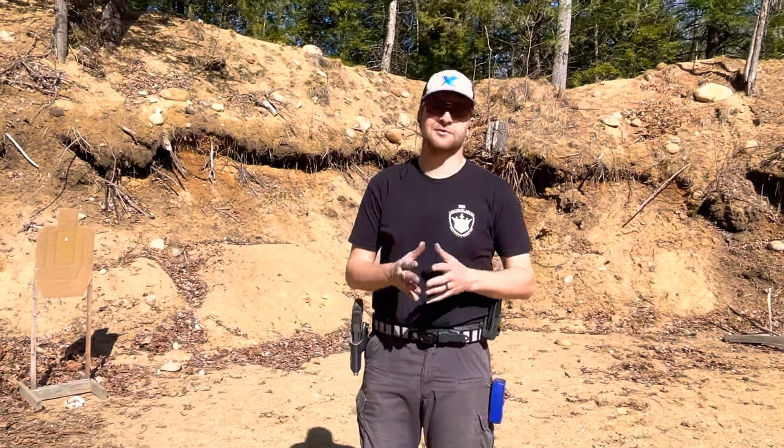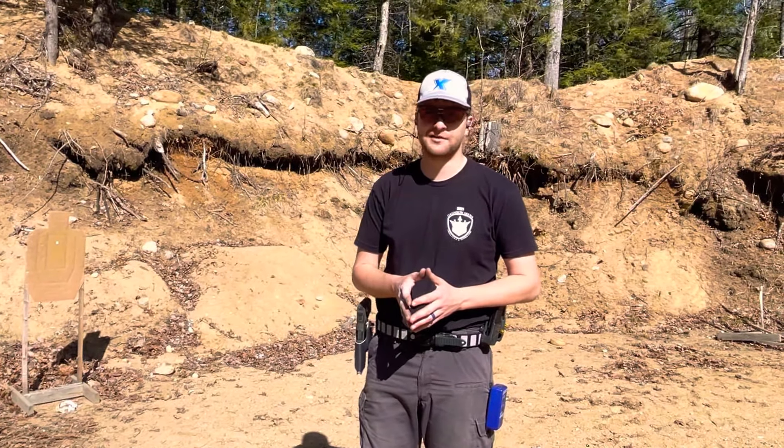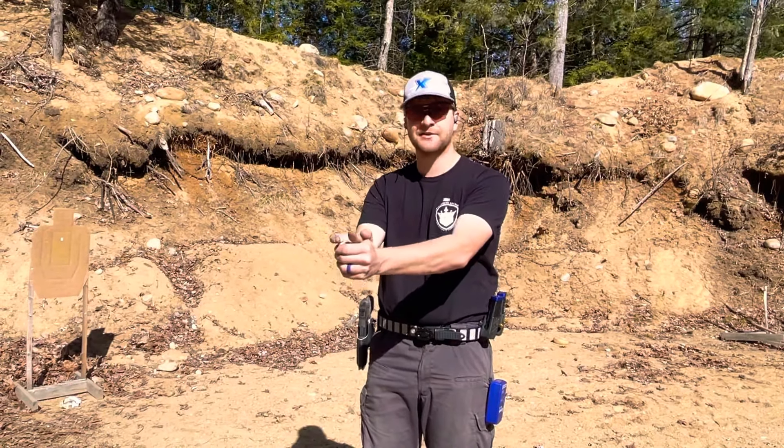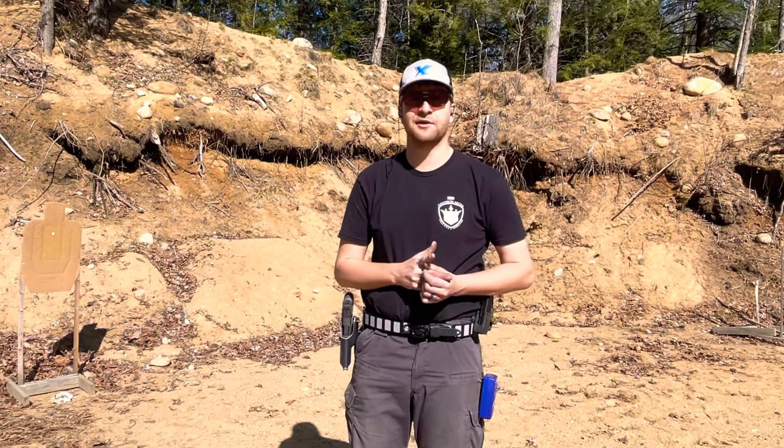The first drill we do is trigger control at speed. In trigger control at speed you're essentially putting your perfect grip together, aiming at a precise spot, and reacting to your timer by jamming all the way through the trigger.